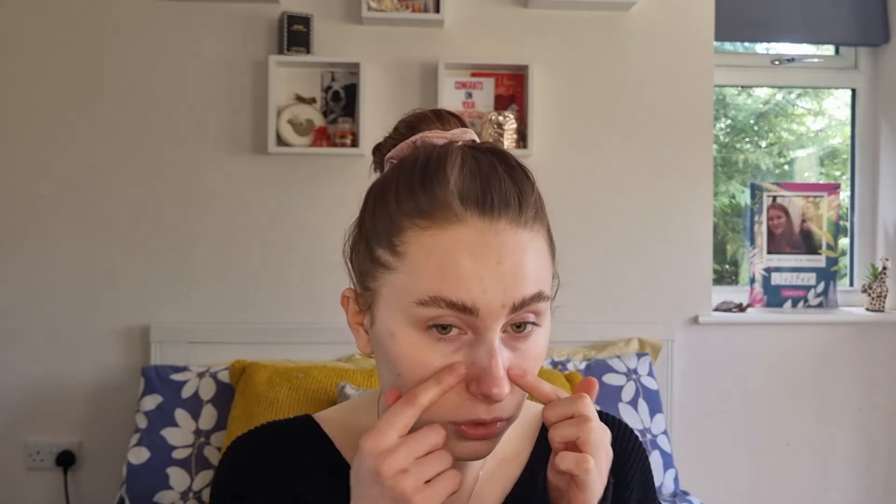It claims to be buildable light-to-medium coverage, hydrating, with a diffused effect, and it says it's humidity, sweat, and transfer resistant. A little bit about my skin — as you can see I've got a few spots. I have combination skin; I tend to get quite oily in my T-zone, on my chin, around my nose, but at the same time I get quite flaky there too — oily yet dry and flaky. My skin is also very sensitive, so very awkward skin.